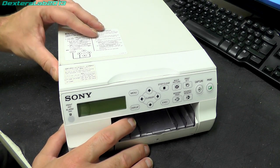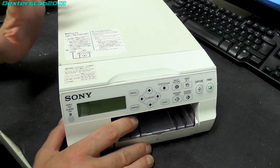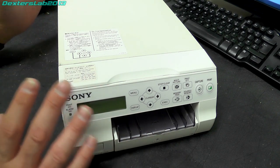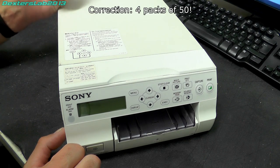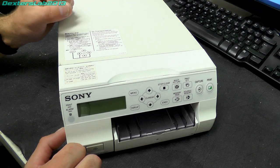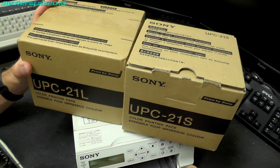As this is dye sublimation it does have a consumable part. The print packs can only be bought as genuine Sony ones — there doesn't appear to be any copy brands out there, and they are not cheap. A pack of the small prints costs online about £85, and the large prints are about £100 for a pack. The small packs contain 3 print ribbons and 3 packs of paper, giving you 240 prints in total. The large packs give you 3 packs of 50 for 200 prints. In terms of cost per print, the large paper is about 50p a time and the small ones are about 35p. Both of these packs I have are brand new old stock, and I picked up both for £25 each.